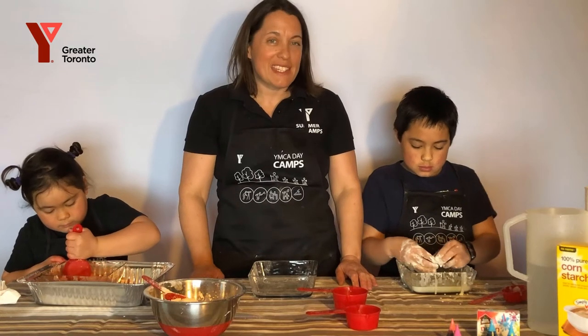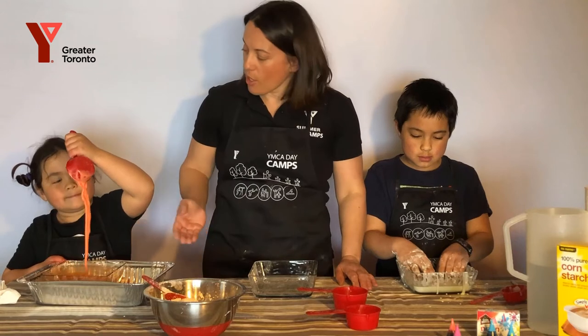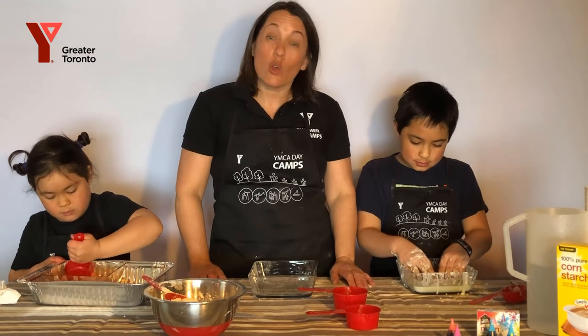Hello and welcome to YMCA Day Camp's Fun with Science. My name is Zoe and these are my two assistants Rowan and Finley. Today we're going to be making Oobleck.